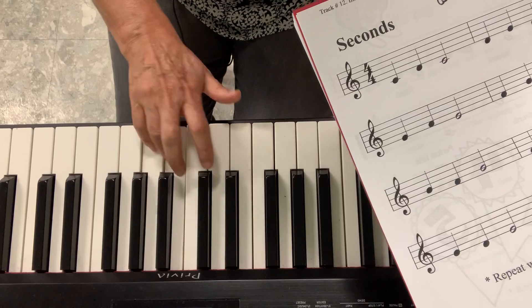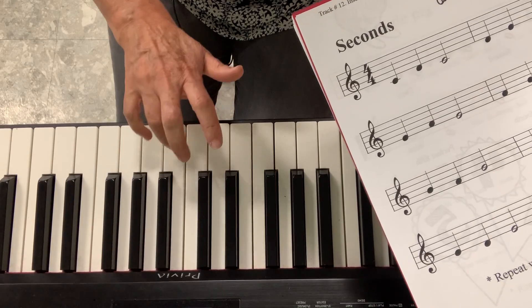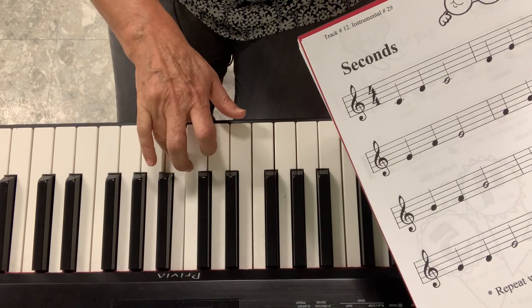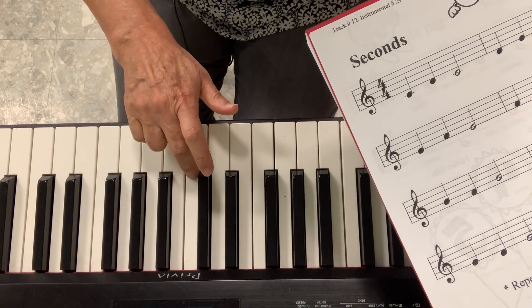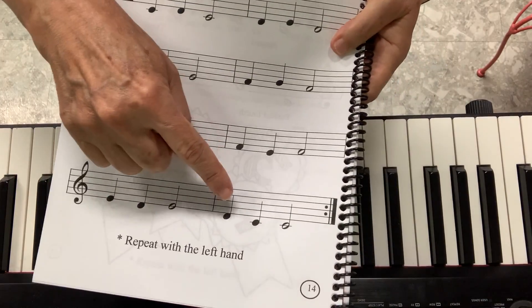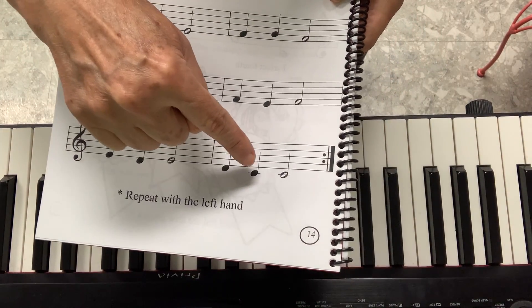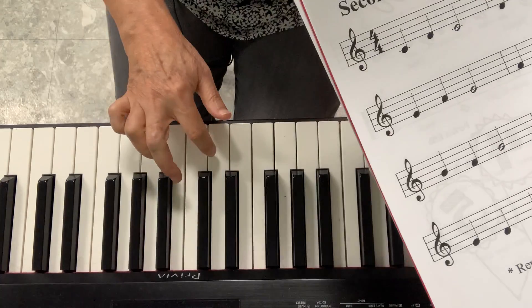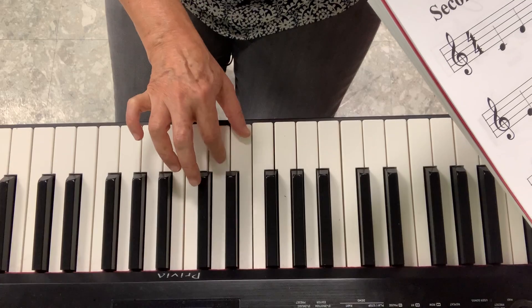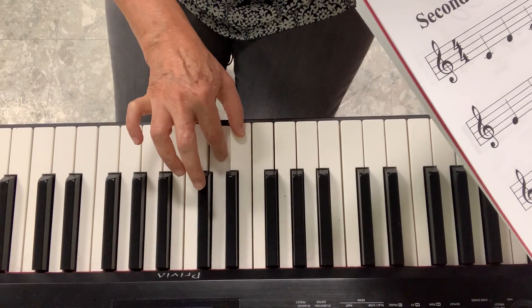See, I started on G, went down to F, go back to G. Then I start on F, go down to E, go back up. I start on E, and at the end I change the pattern: D, C, another C. If I follow the pattern it would be this, but I change the pattern like this.